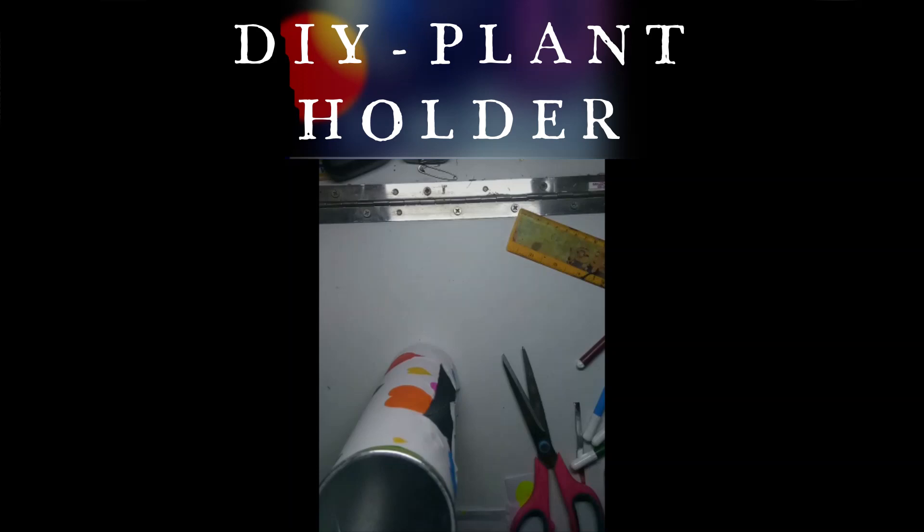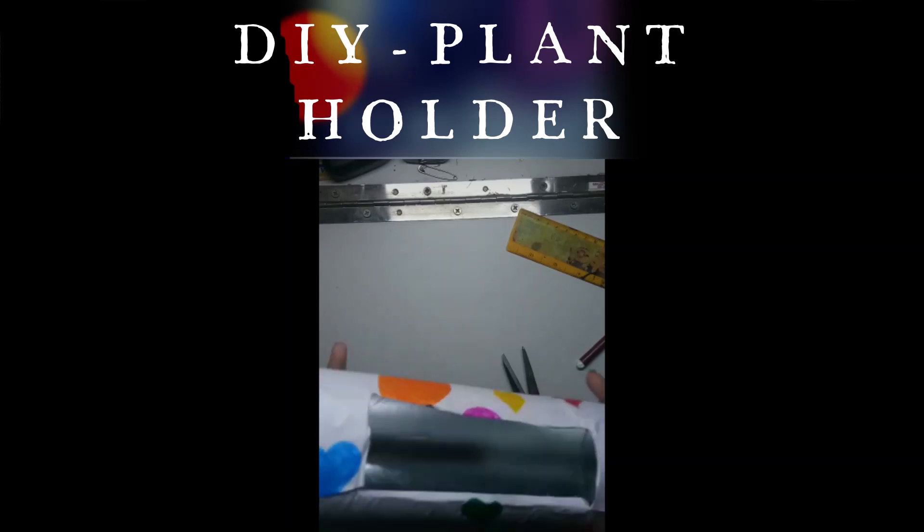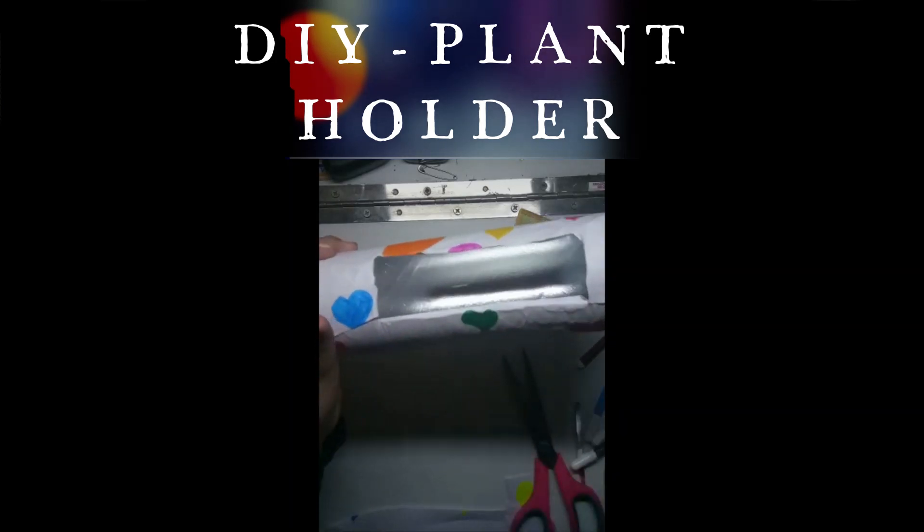Now it is almost ready — the main part is ready, the base is ready. Now it's time to add the handles to it.